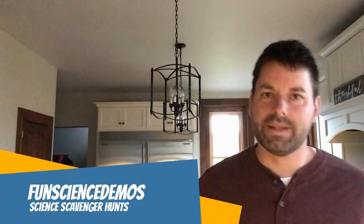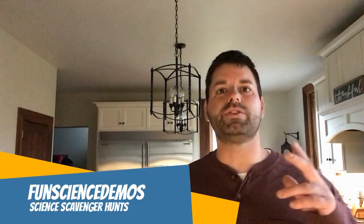Hi, I'm Jared. Welcome to Fun Science Demos. We are back with another science scavenger hunt where we grab simple materials that most people should have in their house and show you some science that's at work. Now instead of explaining what's going on with that science, we challenge you to see if you can hop online and figure out the answer for yourself.